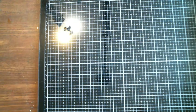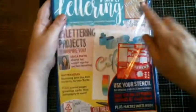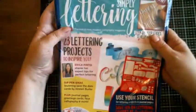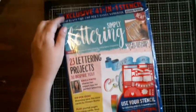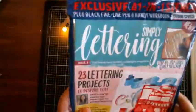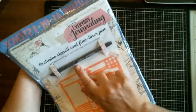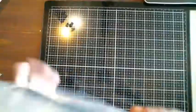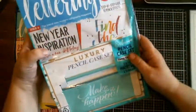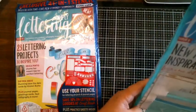She may have some more. She had these magazines, and these were a good deal — Simply Lettering magazines. I'm going to open them and check them out with you. I had these at a reasonable price, brand new. You get a stencil and a fine liner pen in this one. I got two, and on this one you got a pencil case and a little bag to keep it in, so I can keep both in one.